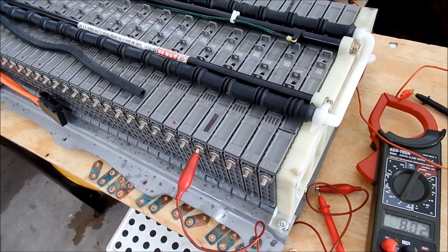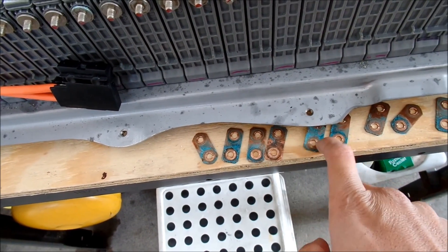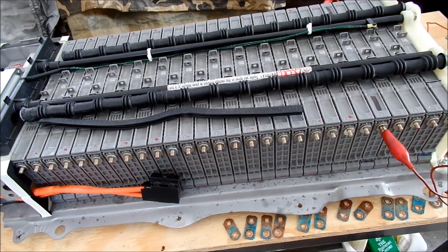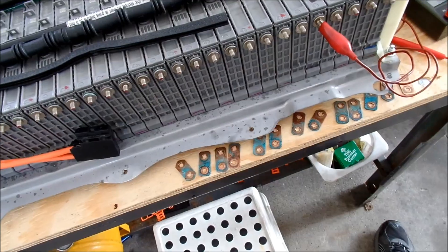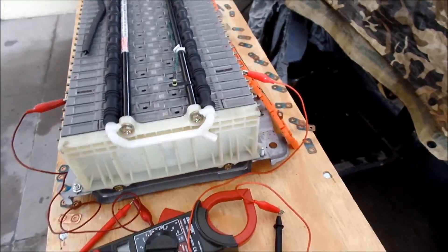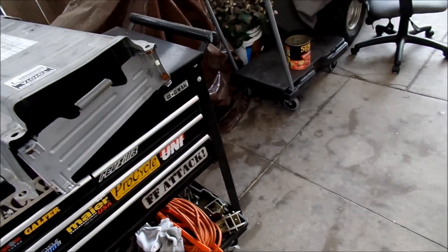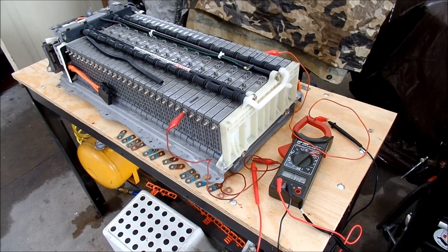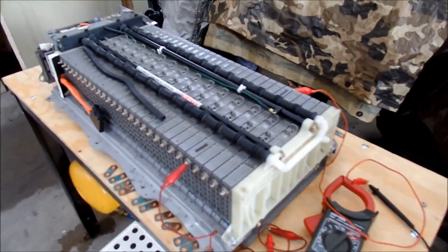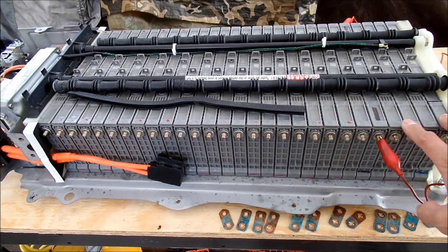I'm going to go check the voltages again and see which ones I need to charge. All that's left to do is clean these up, then I've got to go to the auto store and get some dielectric grease because I don't think I have enough - I have a small tube. Then I'll put the battery back together, put it back in the car, and see if it works. It honestly wasn't that heavy - not as heavy as I thought it would be. It's just awkward to carry out of the car, so I just used a cart to move the battery.